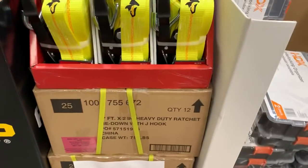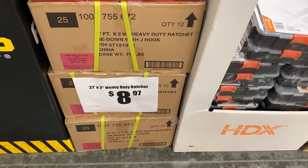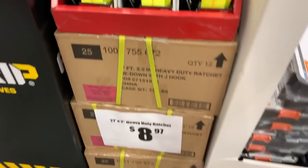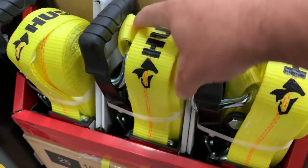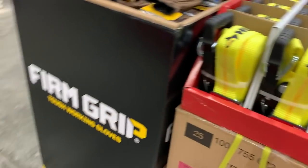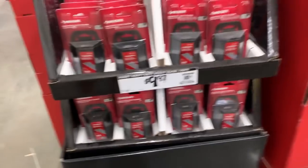They've got these heavy-duty ratchet straps back. I really like these — I think they were $7 at the end of last holiday season when they were trying to clear them out. They brought them back at $8.97, which is really not a bad price, especially given how thick and heavy-duty they are. I've used a lot of Husky straps — the 500 and 700-pound capacity ones — and they work really well. I've even had some outside holding up a tree through near-tornado conditions for a couple of months.